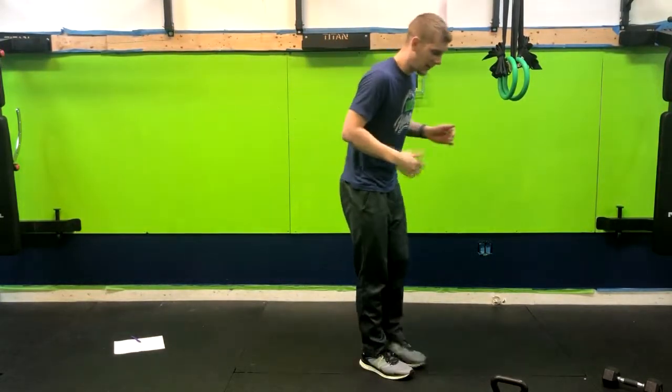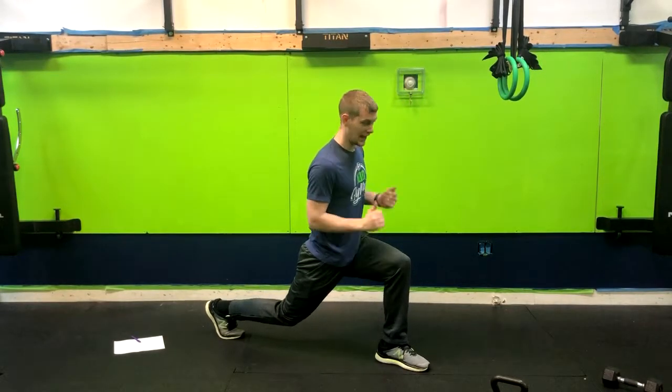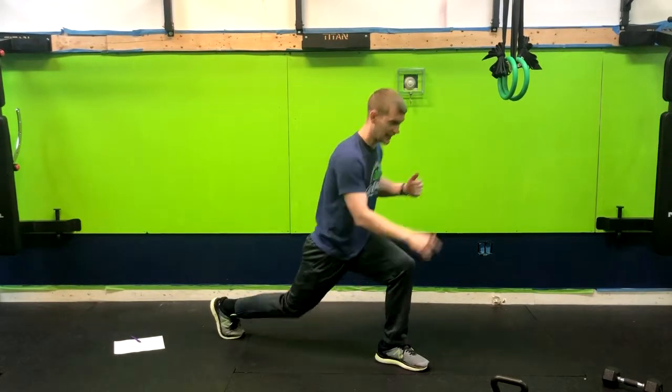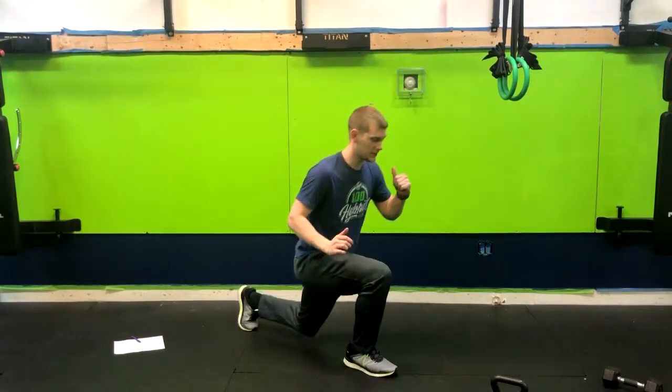Alright, we've got the alternating reverse lunge to a kick. What we're going to do is come back into a lunge position, weight in the front heel, thinking about a 90-degree angle here, and then as we push that heel, we're going to come into a kick from that leg and then switching to the other side.